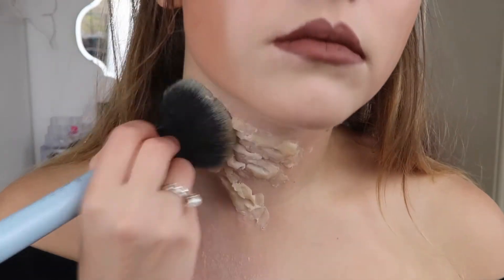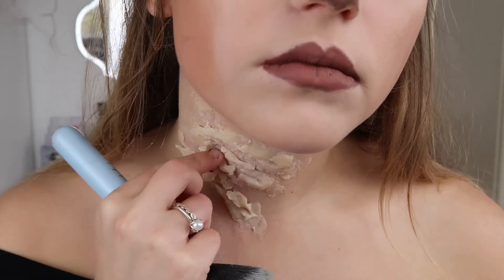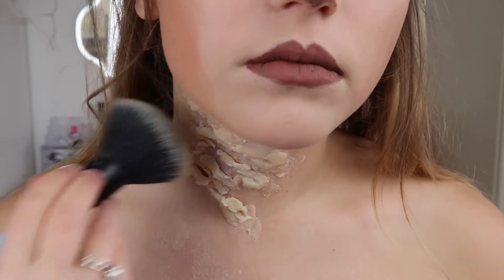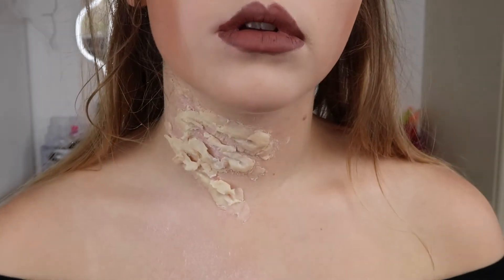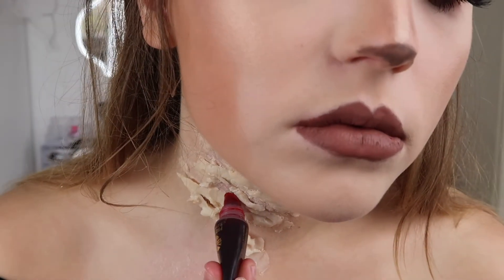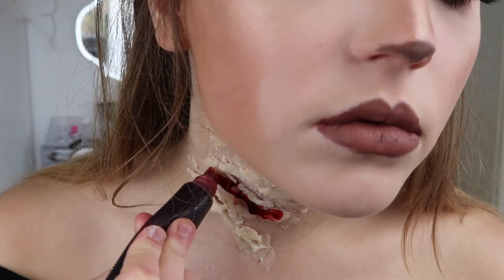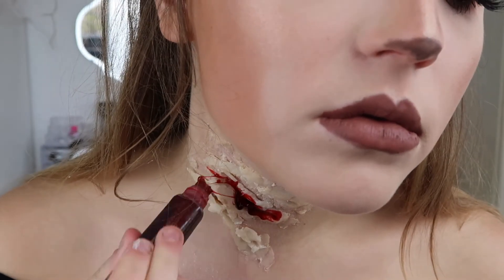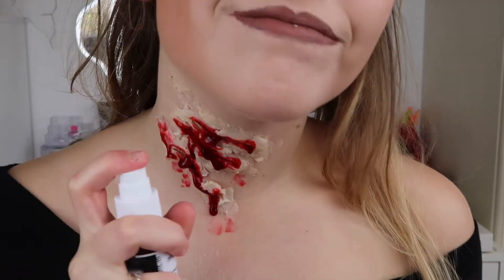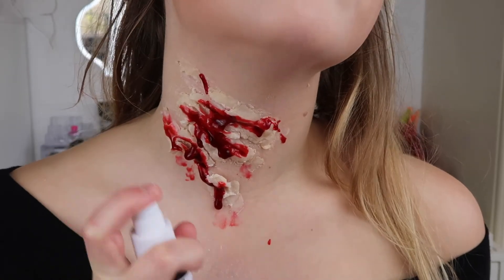Then you want to powder that with some translucent powder — I just use the Vichy Dermablend powder. This just helps set it, and then after that you want to grab your fake blood ready. The fake blood I'm using is just one I bought off the internet. You can pretty much get them in any convenience store at the moment because it's Halloween. I suggest a dark one because dark ones are quite good. Also just using a little spray too because that adds a bit more effect.